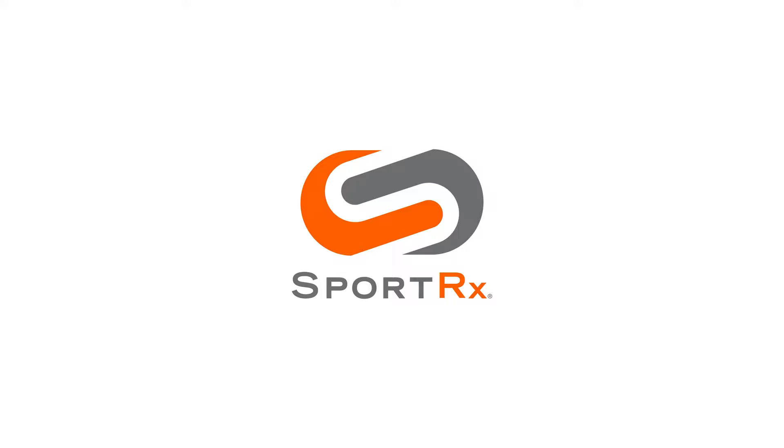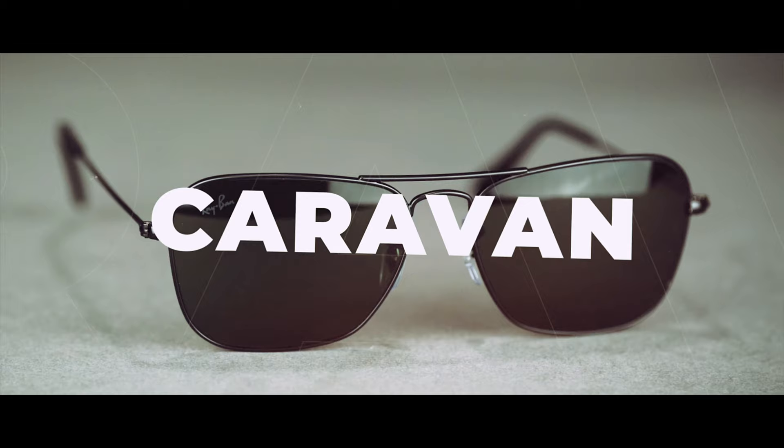How does the Ray-Ban New Caravan compare to the original? I'm Hailey, the Ray-Ban expert here at SportRx, and today we are doing a side-by-side comparison of the Ray-Ban Original Caravan and New Caravan sunglasses.